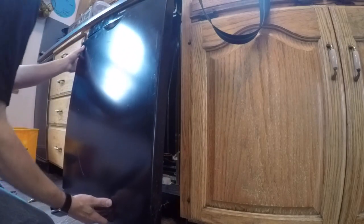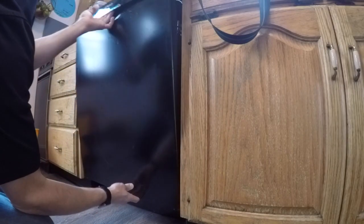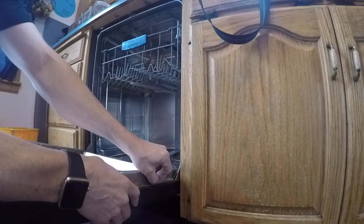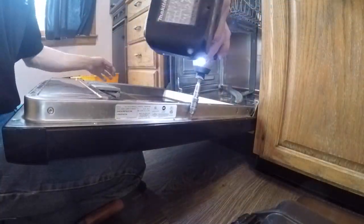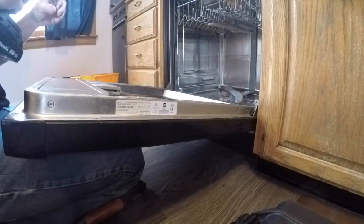We're going to put the door back on. You're going to slide the top of the door cover into the control panel and then push the bottom against the frame. It's a little tricky because when you open it you have to hold the door together while screwing it together without the door falling off, so it may take a couple tries. Go ahead and zip through the remaining five screws and that's all there is to replacing the drain pump on a Bosch dishwasher.